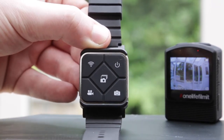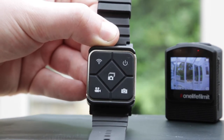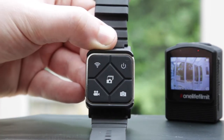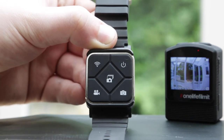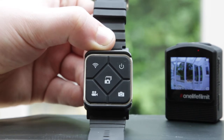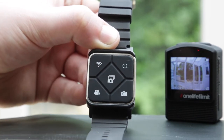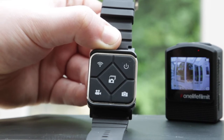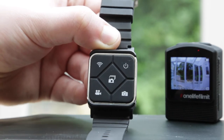We can use the remote to control a few things. You can turn the Wi-Fi off and on on the camera. You can turn the camera off — you can't turn it back on; once the camera is off it is off. It may sound like a weird thing to have on there, but it's a really great energy saving technique. You also have your burst photo button, start and stop for video, and take a single photo.